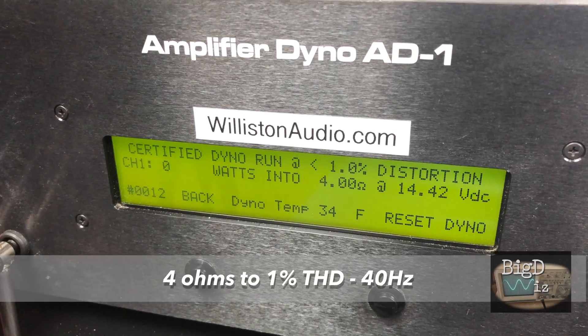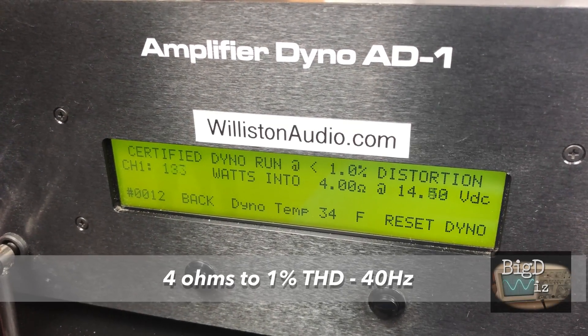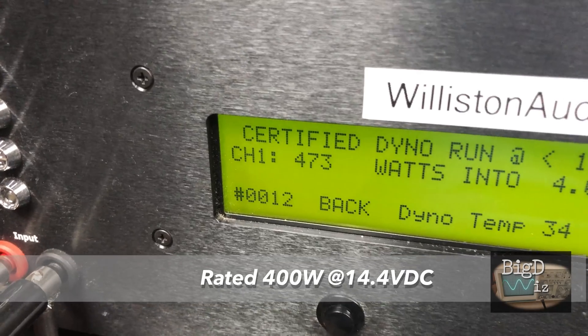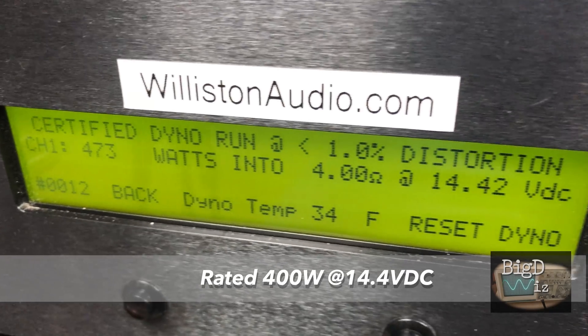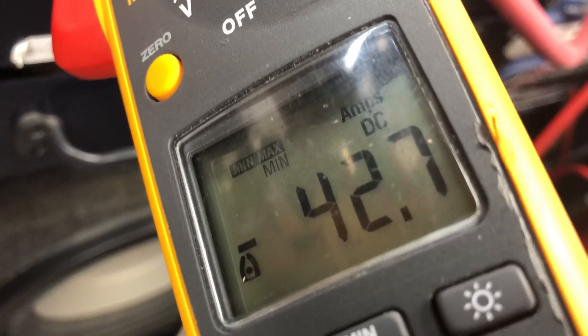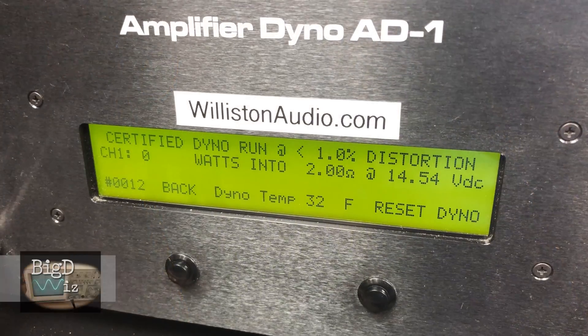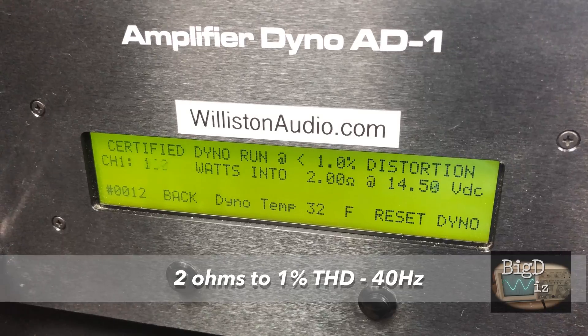First up, 4 ohm certified, 40 hertz, up to 1% THD — rated 400 watts. We get 473 watts at 14.42 volts. Current draw says 42.7 amps, 77% efficient. Very nice.